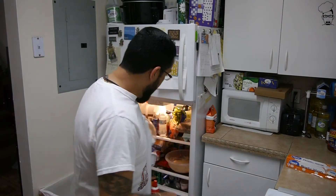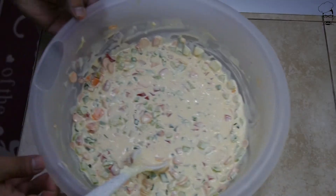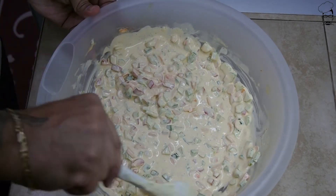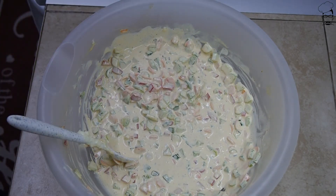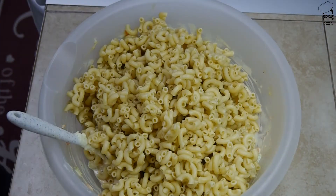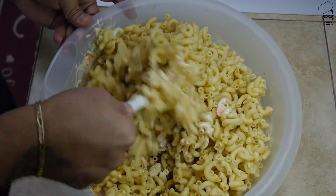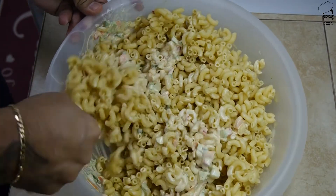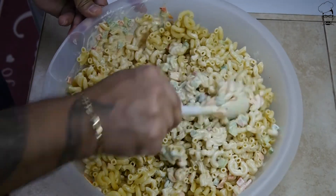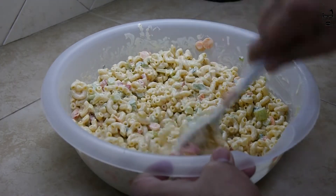Once you feel the pasta is room temperature, go ahead and take your dressing out of the fridge and give it a quick stir. Bring your pasta over, dump it in. We're just going to stir and get all the pasta coated with that yummy dressing.